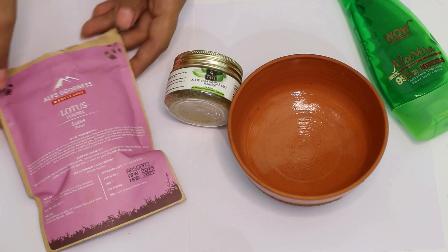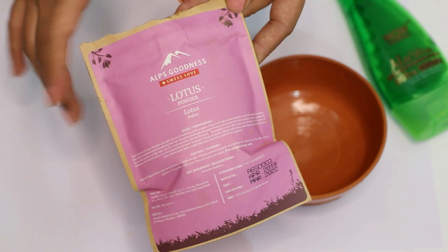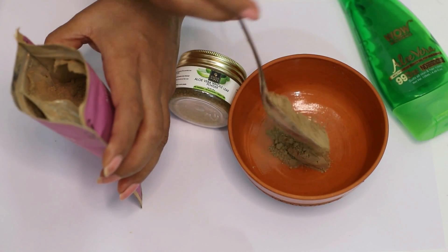If you have a dry scalp, here's a really good way of conditioning your hair and nourishing the scalp. For this, we'll take a little bit of lotus powder. Lotus powder improves the texture of the hair by softening it and treating dryness. It also helps in preventing hair loss and treating scalp disorders.